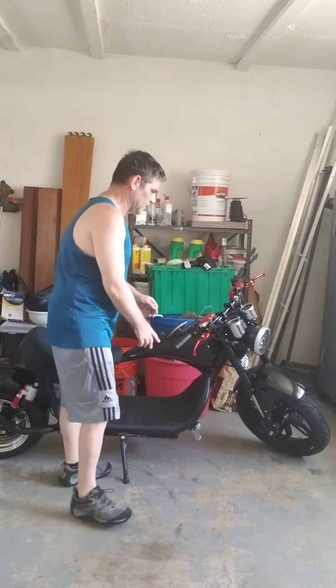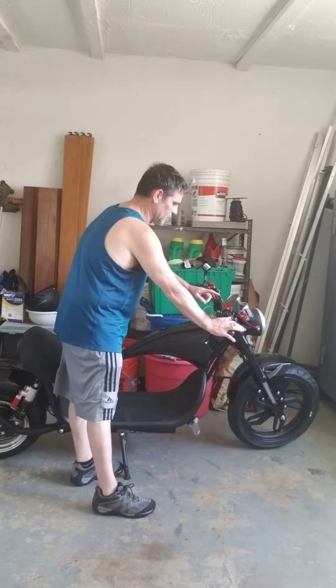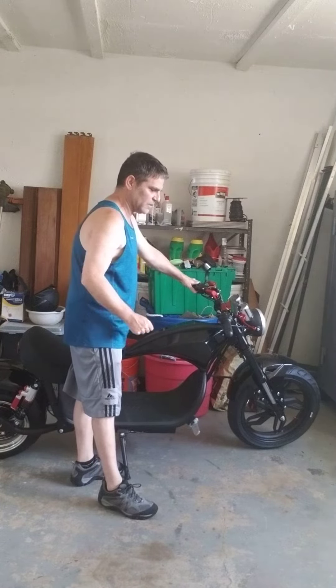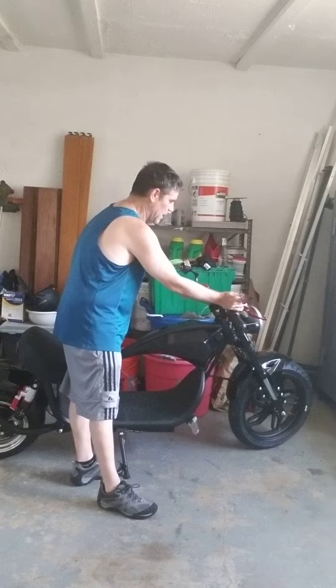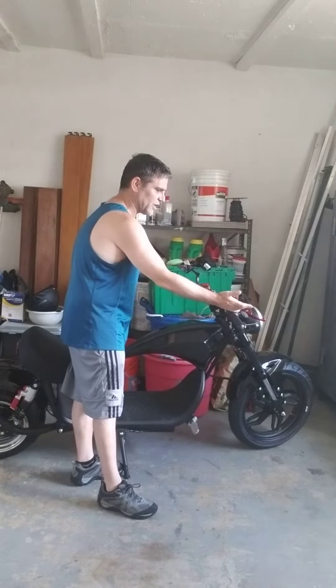The other thing is my handlebars are not huge — they just go straight out. I don't know what you call them, they're just a bar versus the very long ones. I also changed out my rearview mirrors. These look much nicer.